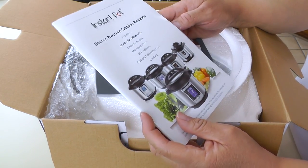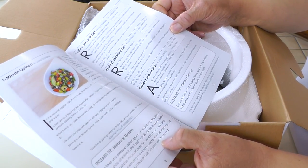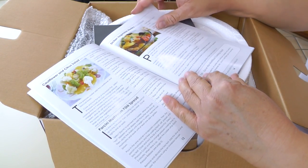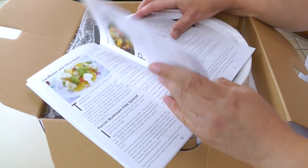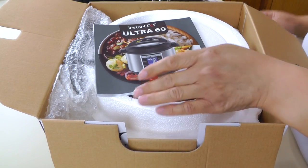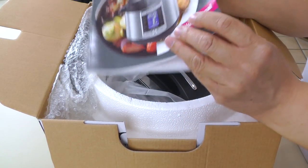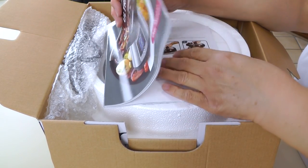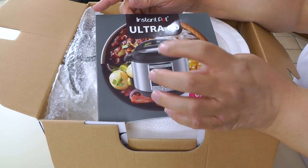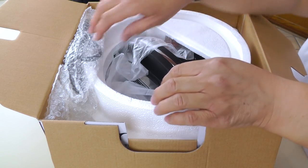Here's our recipe book — really great. Quinoa, cauliflower and citrus salad, turkey wings, roast beef, all kinds of fun stuff. And here's our user manual. This is the Ultra 60 and I really like when manufacturers give you a really nice user manual — you're more likely to use it if it's easy to read and colorful.